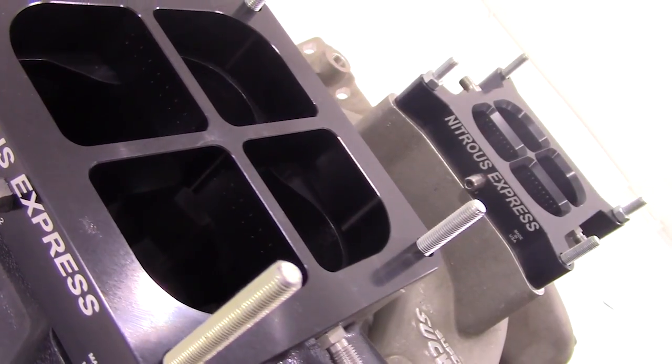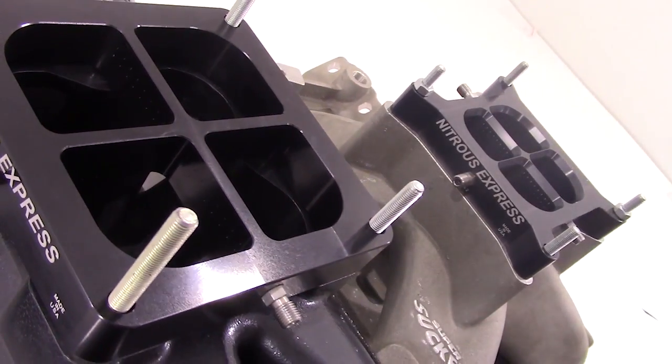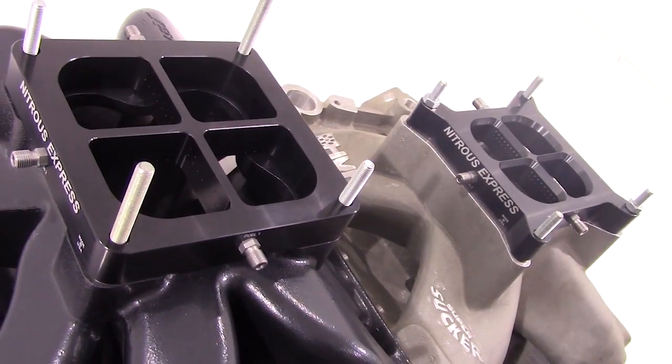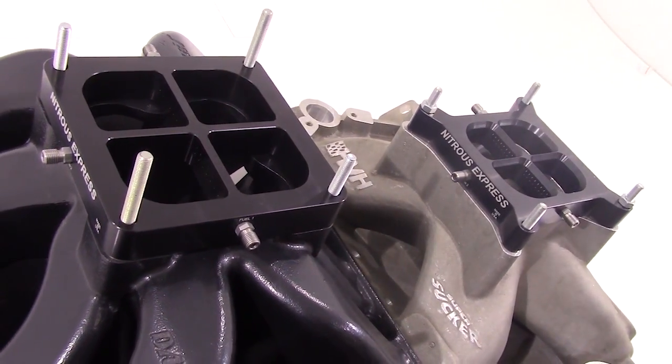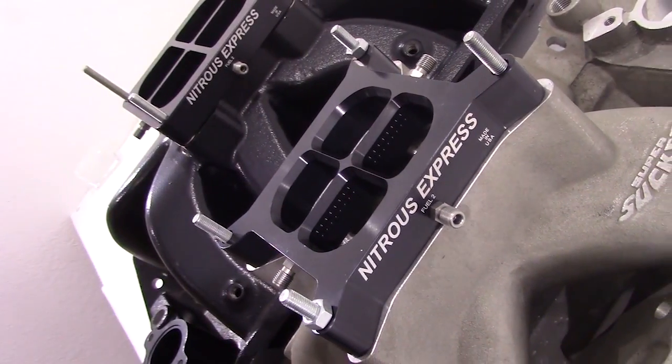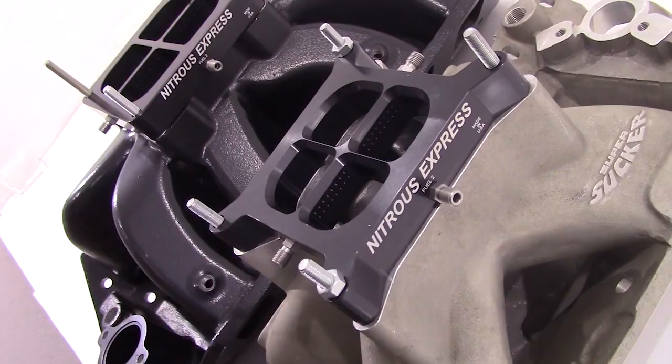These Nitrous Express billet aluminum crossbar plates are available for 4,150 and 4,500 series flanges. These systems are also available in multiple configurations ranging from 100 to 500 horsepower in single stage configuration or 50 to 1,000 horsepower in dual stage configurations.